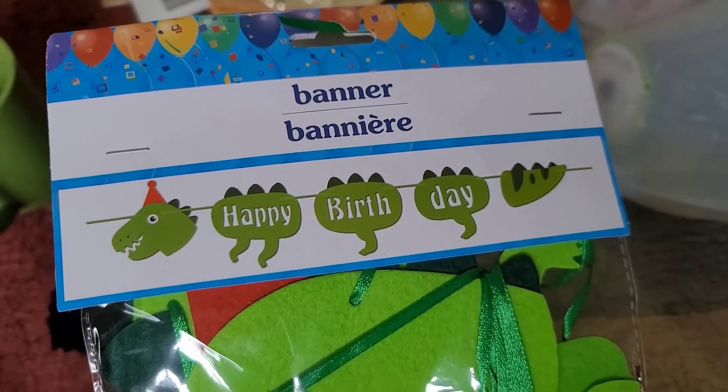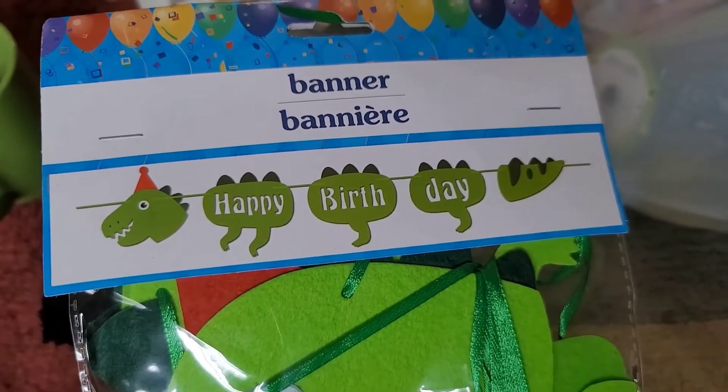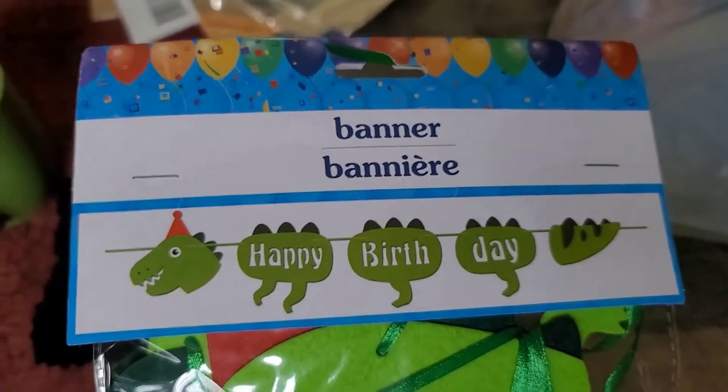Here's another cute little Happy Birthday banner — and look at that, it has a little dinosaur on it! It's so cute, I'm going to use this for my son's birthday. I could take pictures with it or something.